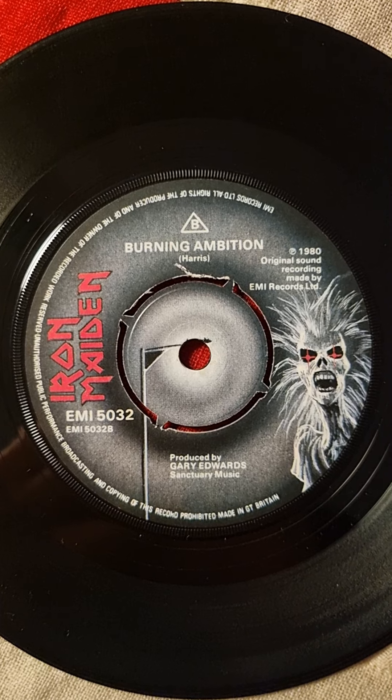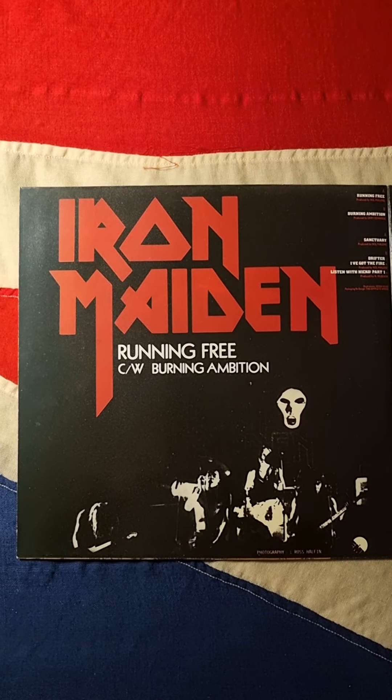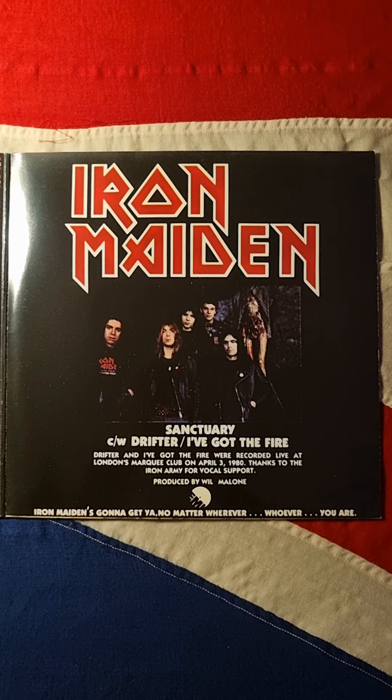Looks good. 1980s, very simple. This is the stuff you come to see.